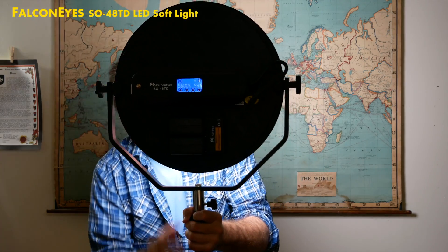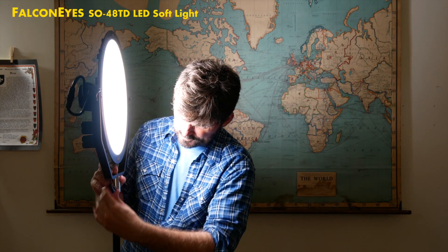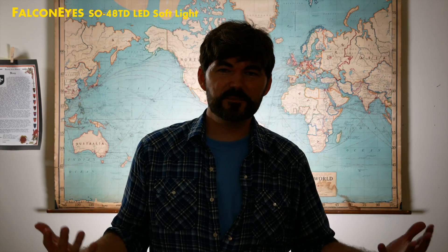Having this kind of speed and versatility with your lights opens up opportunity for creativity because you're not fighting time. And now it's a backlight.